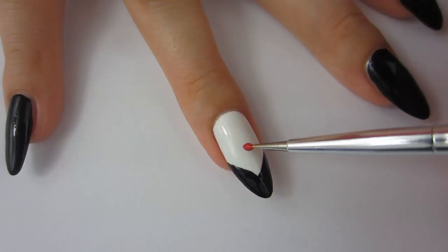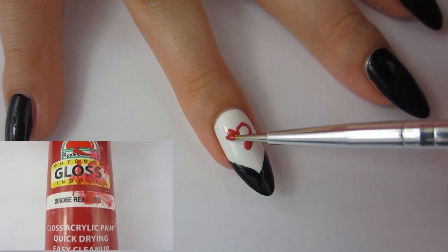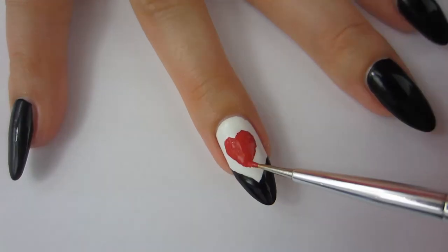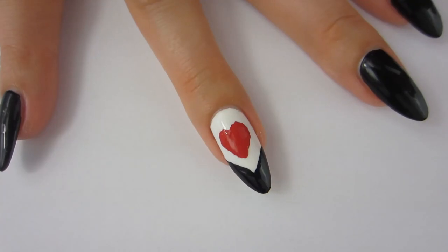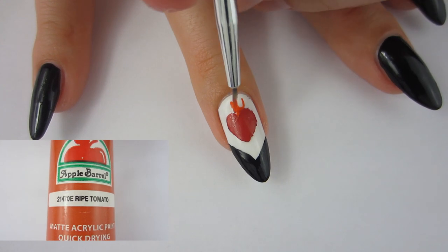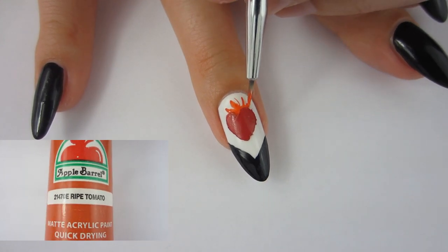I'm pretty sure it's called a chevron tip. Then I'm going to take my dot tool and some red acrylic paint and I'm going to go ahead and paint a heart. You can also use nail polish if you like, but I'm using acrylic paint because nail polish has a really high chance of smudging. So I like to go with acrylic paint. After that is dry, I'm going to take my small tiny little nail brush and I'm going to draw some fire coming out of the heart.